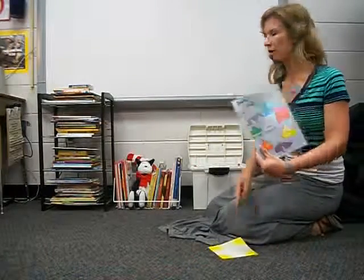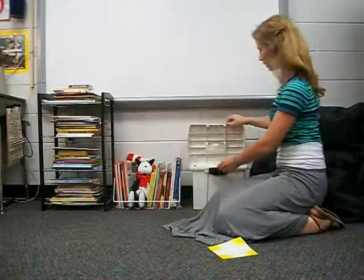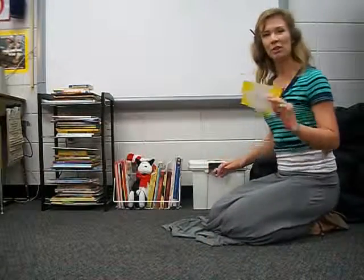And of course when you're done with the origami book, come put it back on the right side of Cat in the Hat. Close the tub. And whatever origami you made, you may take home.